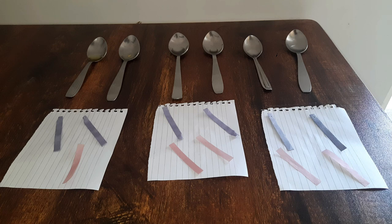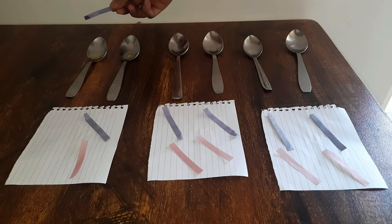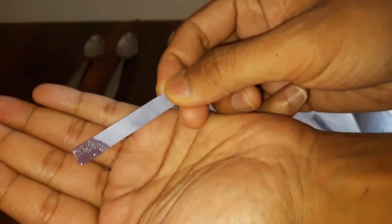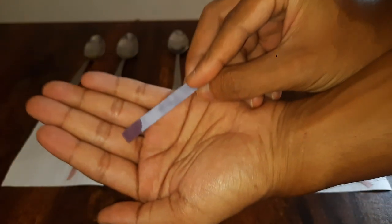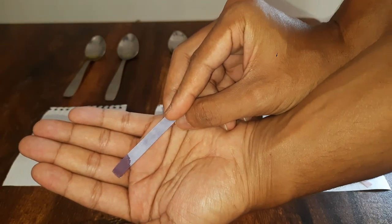Now let's bring the blue litmus paper in contact with the detergent. We see there is no color change. That means when blue litmus papers come in contact with bases, they do not show any color change.